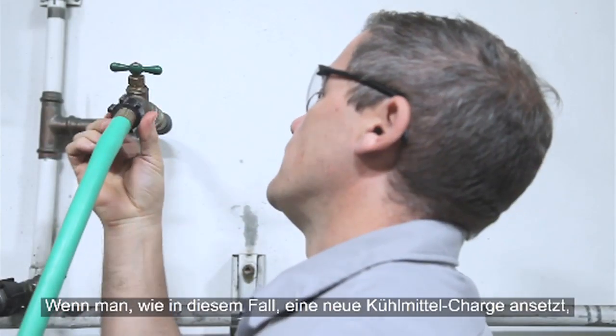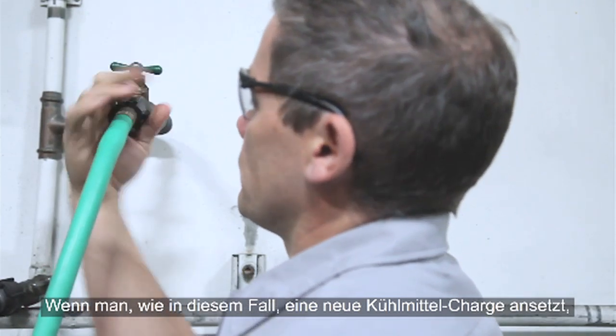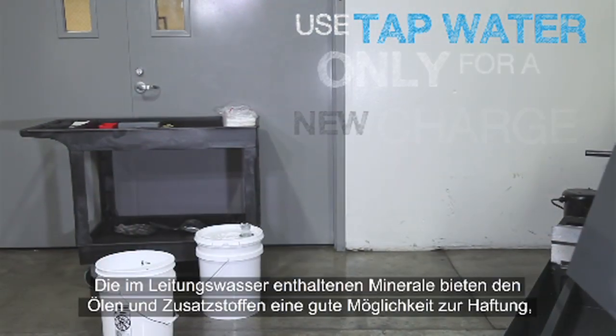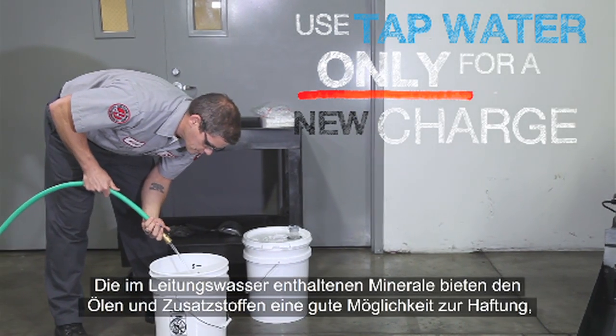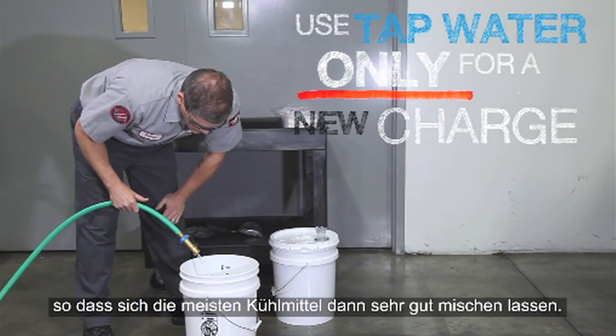When you start a new batch of coolant, it is best to use tap water. The minerals in the water provide surfaces for the oils and additives to adhere to, giving the best mixture for most coolants.